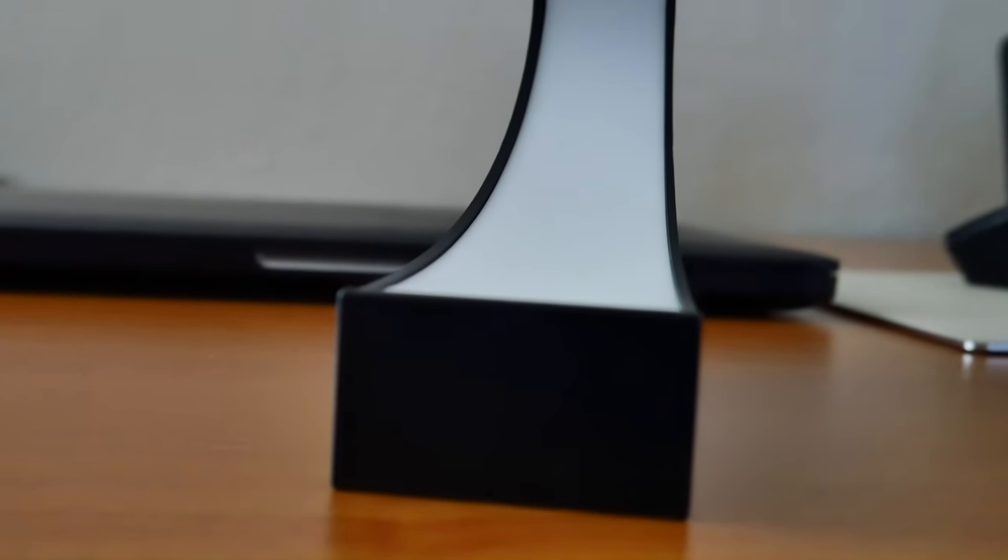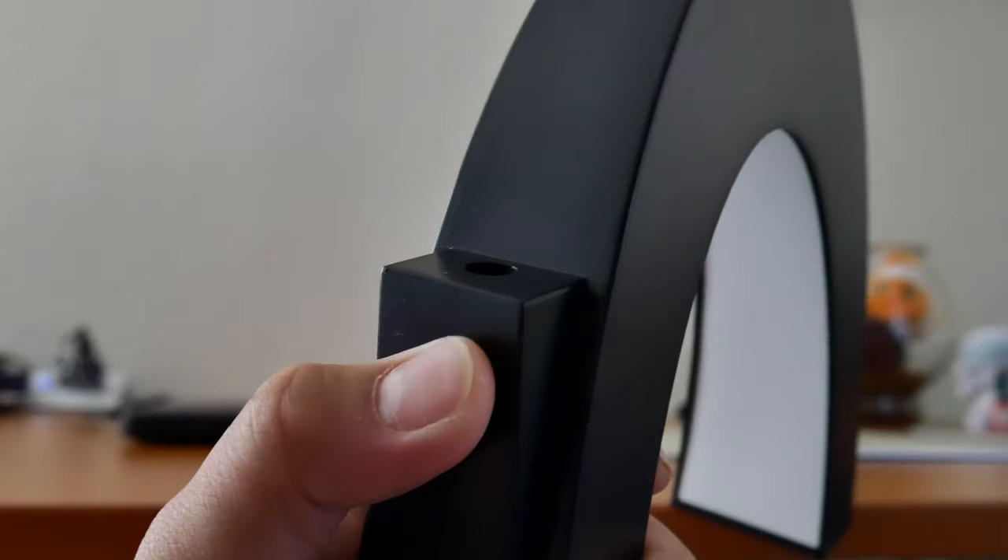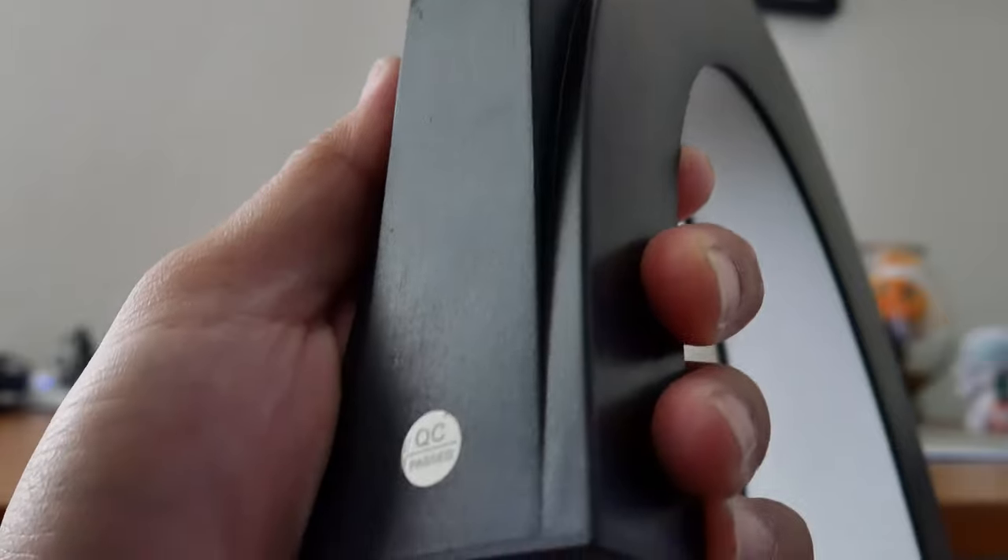The quality is crafted out of plastic, but it doesn't feel too bad. I do wish the bottom had a rubber mat to prevent scratches or sliding, but I'm glad it hasn't scratched my desk yet.